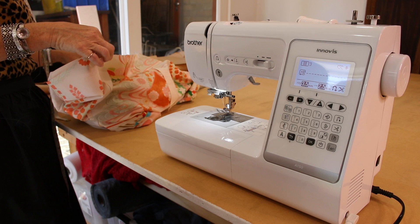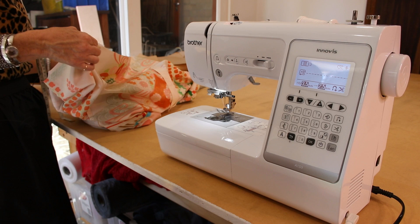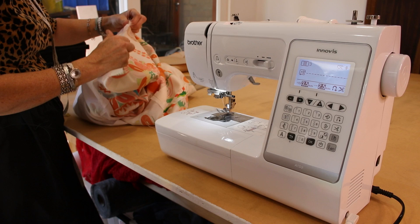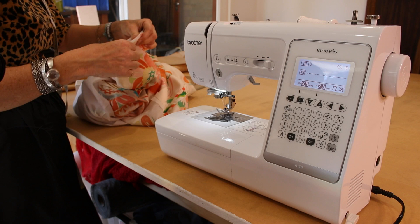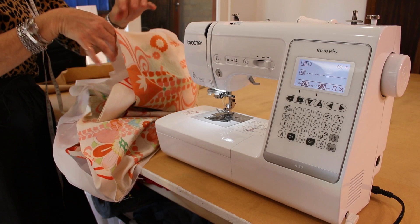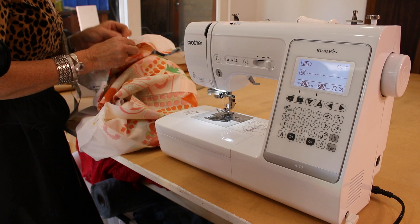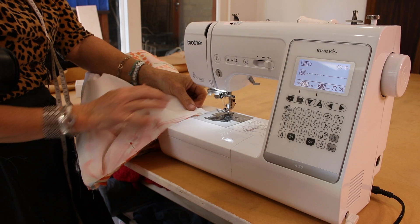We go right across there — that's just all the bottom hem, all the way across. Now we're going to go back to here and Irene, with her beautiful hands, is going to sew. Because we really like the length it is, we're only going to have a 0.6 millimetre hem. So Irene is going to make sure the needle is set to 0.6 — which it is — line it up with the edge and sew away.